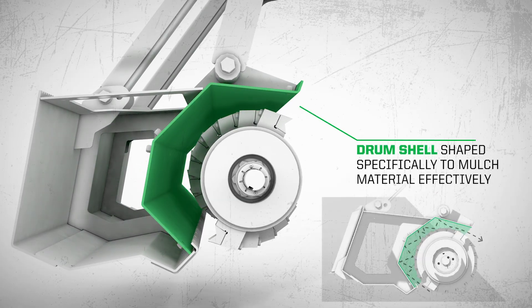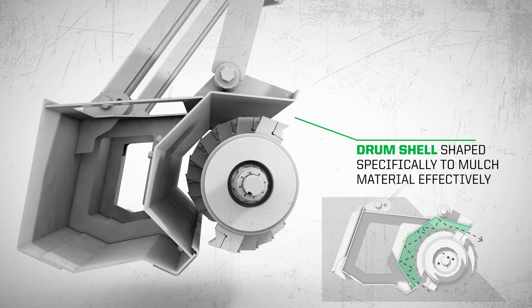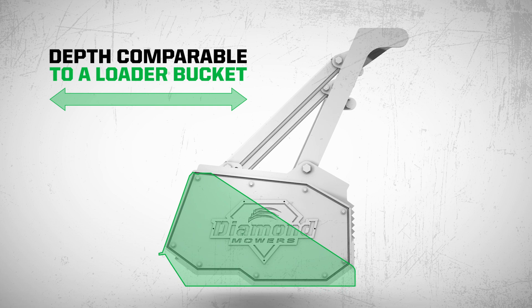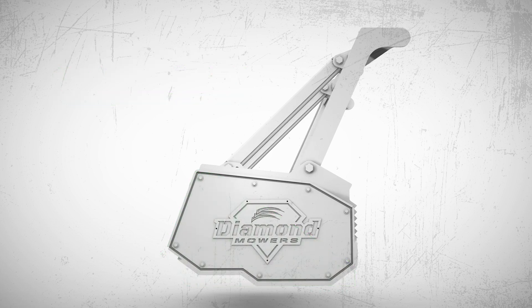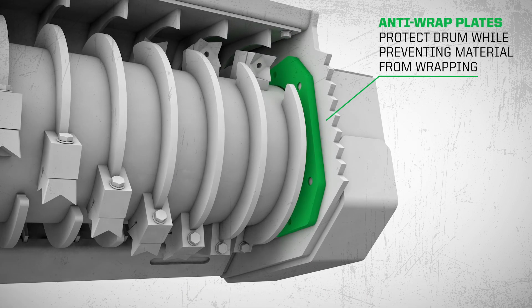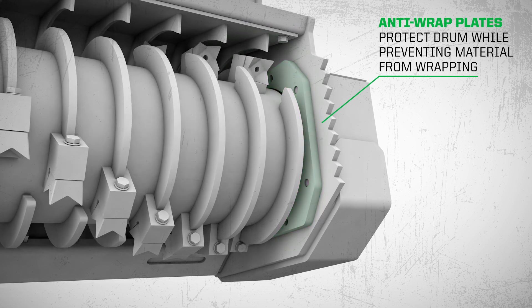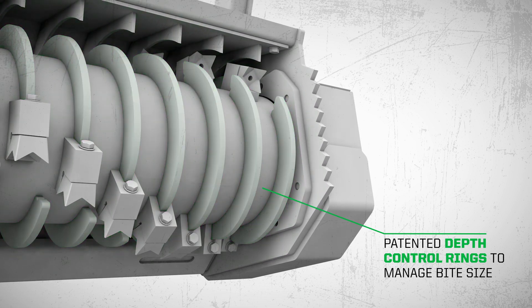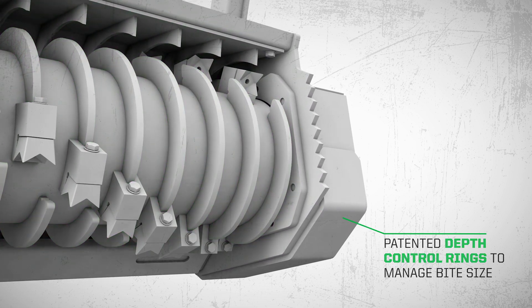With a custom shell to reprocess material effectively, our total drum depth is comparable to a loader bucket, making your operation fast, simple, and easy. Anti-wrap plates protect the drum while preventing material from wrapping, and our patented depth control rings manage your bite size so that you don't get caught up in your surroundings.